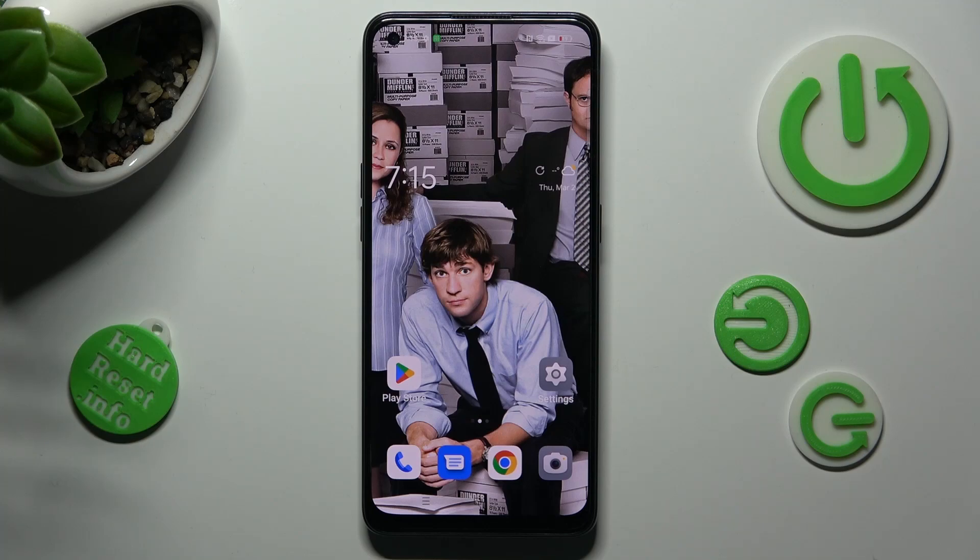Hi, in front of me is the OPPO Reno 8D and today I would like to show you how you can connect it to a printer.